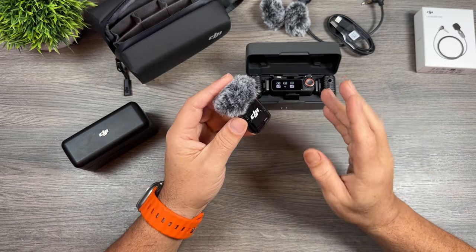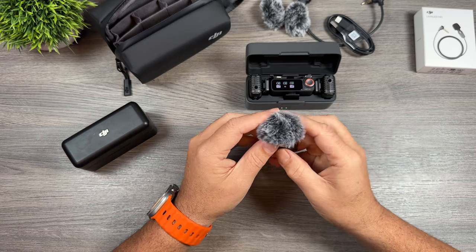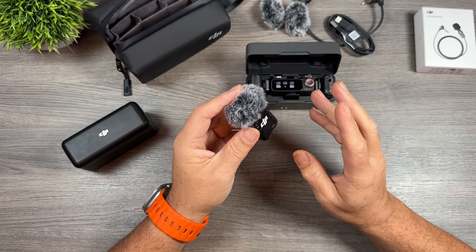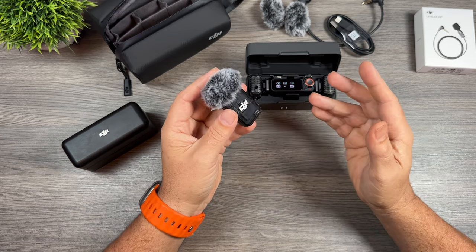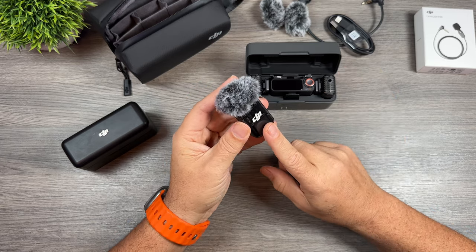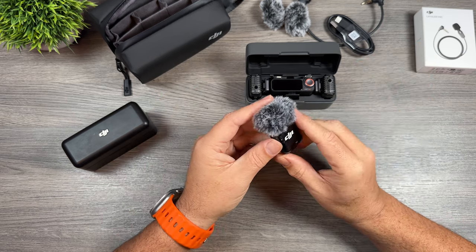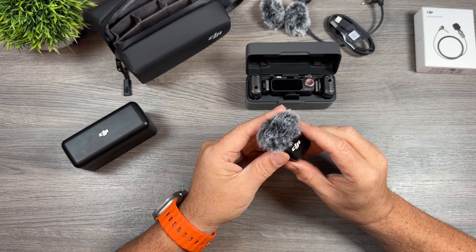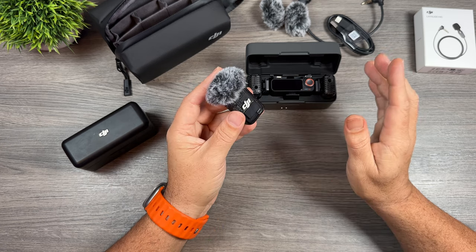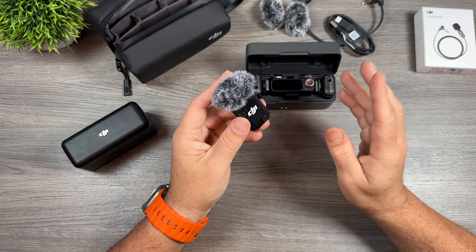We already got a little preview of the DJI Mic 2 with the Pocket 3 — if you ordered the creator combo you actually got one of the transmitters, and it's a really good sounding microphone system. The beautiful thing about these new transmitters is that they can connect directly to certain devices via Bluetooth, and that now includes smartphones and of course the Action 4. That's actually huge because now you can order these separately — if you want one of the Mic 2 transmitters just to connect to your Action 4 you can buy it separately for around $99. No transmitter needed, you just connect it directly and it sounds really good.